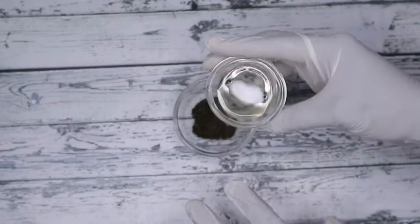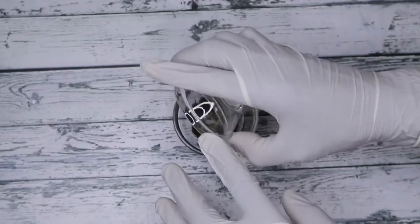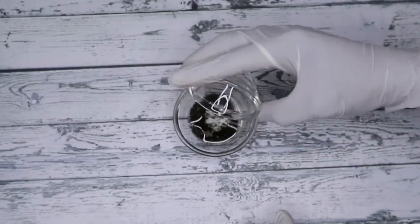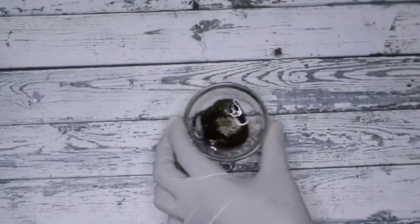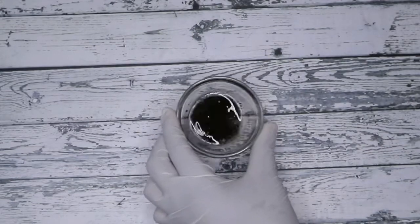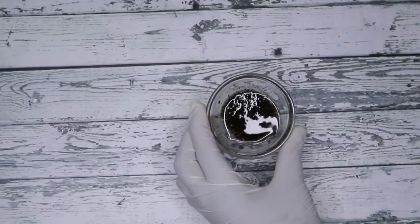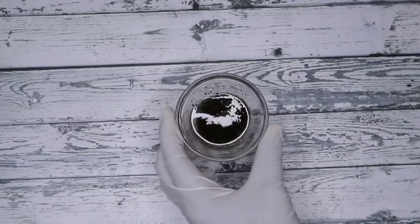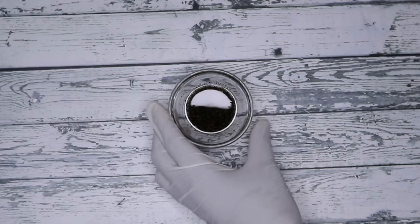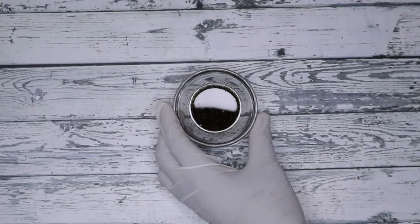I'm going to be needing a grapeseed oil — I'm using two spoons of grapeseed oil for one bag to make this amazing oil that you can use on your face, skin, and other things. I'm going to infuse this for at least 45 minutes, or a minimum of 30 minutes, to allow it to deeply release the benefits into the oil.